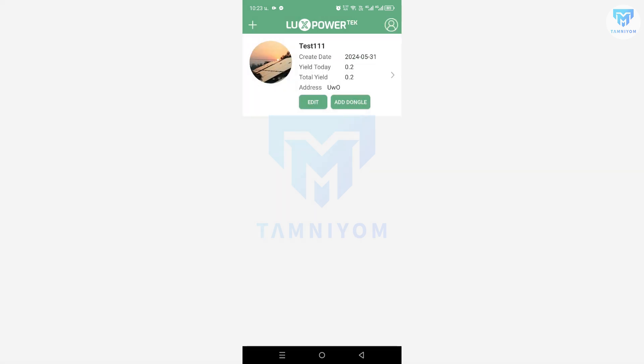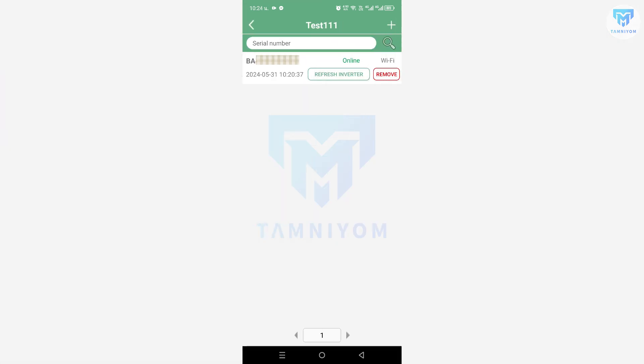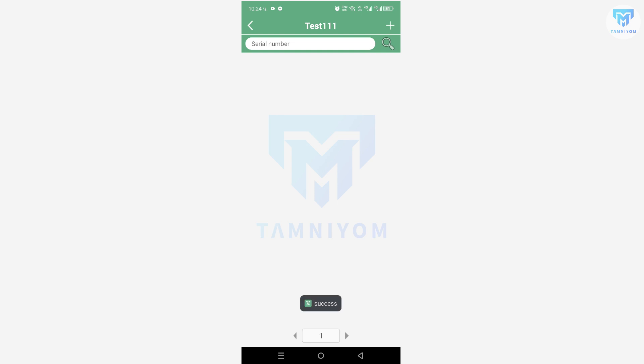Now if I want to remove the inverter, I click Edit, then click Manage Dongle. There are two options here: one button to disable the inverter, and another to Remove. I click Remove and confirm. Now it's done.